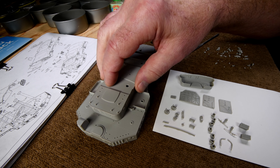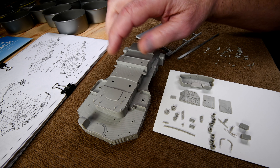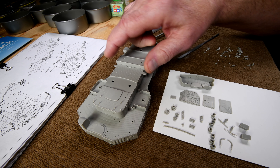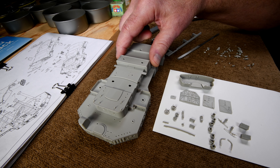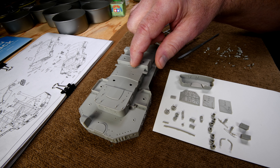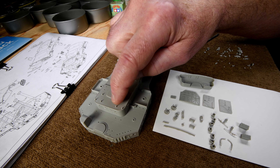This piece here — notice this little protrusion sticking up. I wonder what's supposed to go on there. It doesn't show anything here in step 45 as near as I can see, but they must be for something.